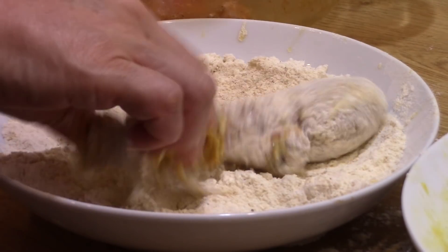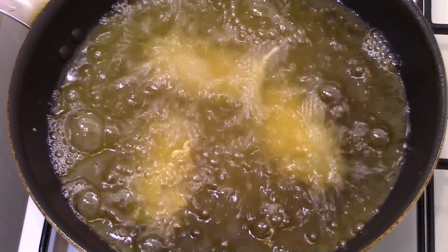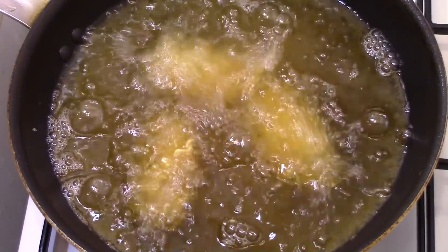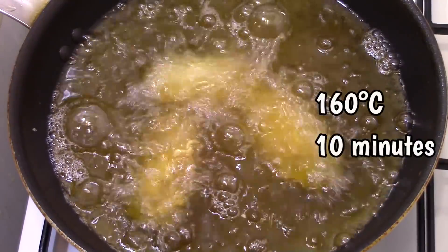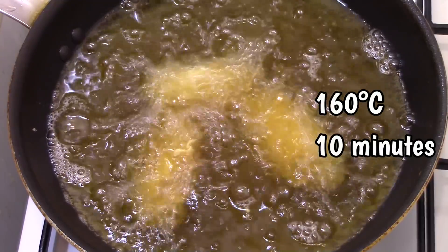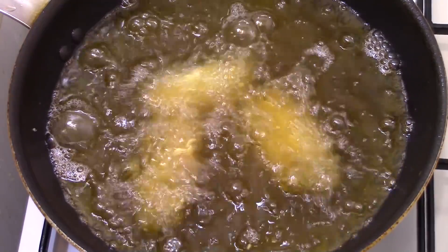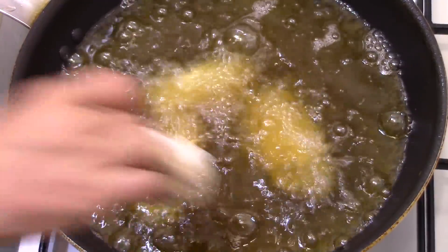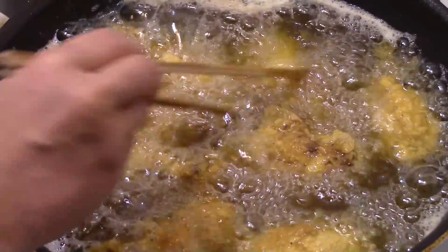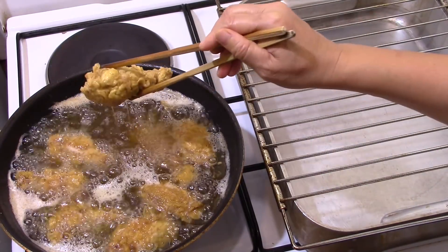Put it in the frying oil. Two fries are needed to make very crispy chicken pieces. For the first frying, put half of the chicken pieces in the oil at 160 degrees Celsius for 10 minutes. By proceeding in halves, the oil remains hot. Flip them halfway through cooking. Remove them and do the same with the other half.